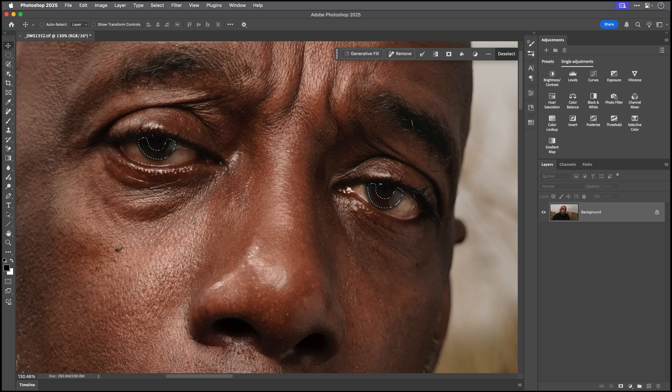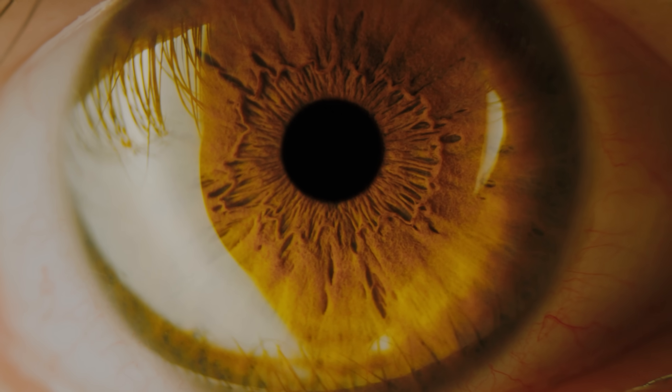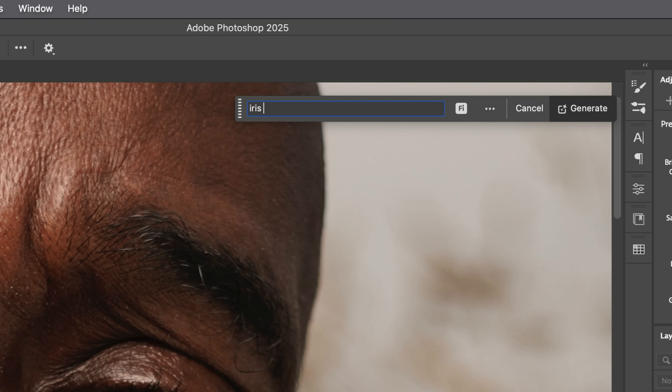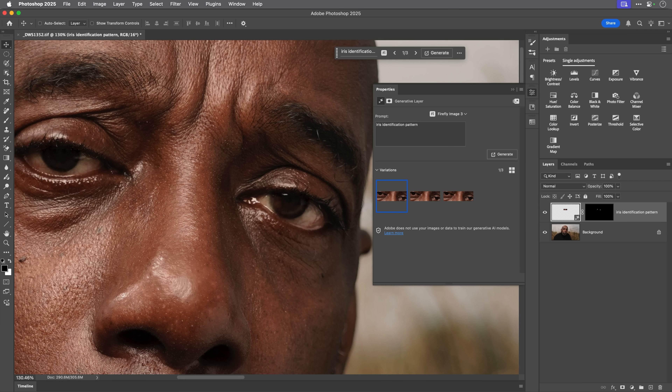Then I'm going to come to Generative Fill in the Contextual Taskbar. What I'm going to type in is 'Iris Identification Pattern' — that's the unique pattern we all have in our iris, like a fingerprint, that scanners read when they scan your eyes. That is what I'm going to type in the Contextual Task field, and then click Generate. I can't guarantee this will work straight away — we might need a couple more generations. But this is going to add real eye texture — the look of a real iris identification pattern — in roughly 10 to 12 seconds.